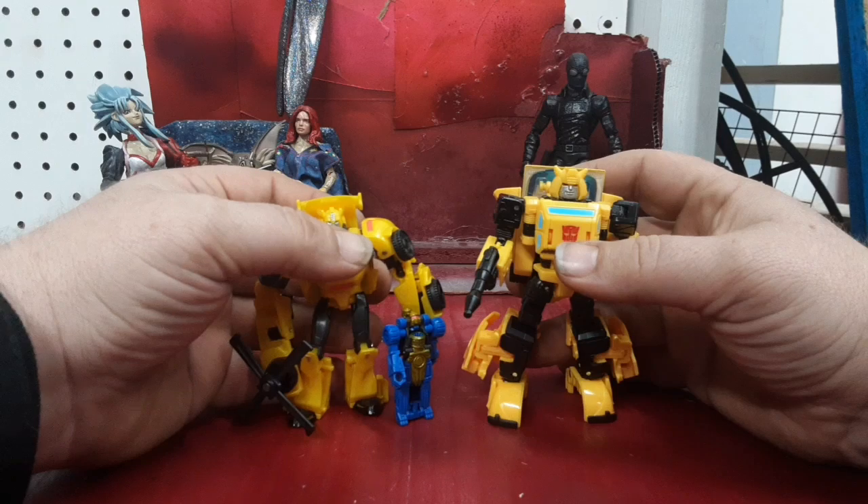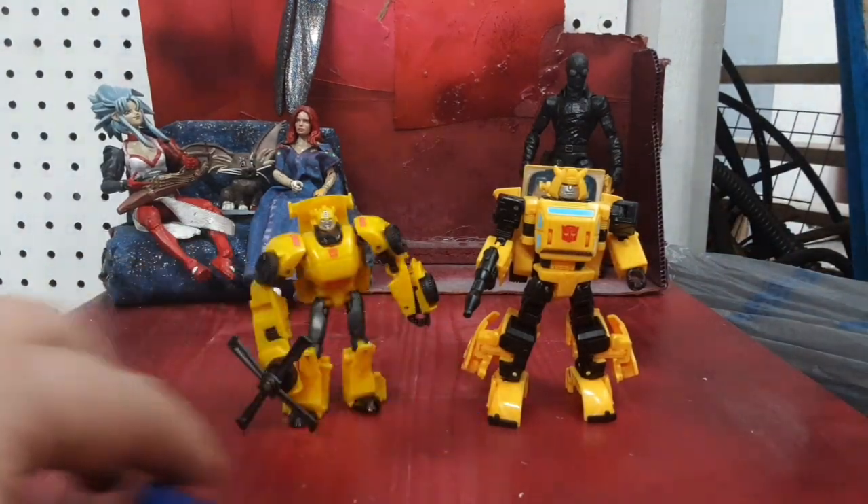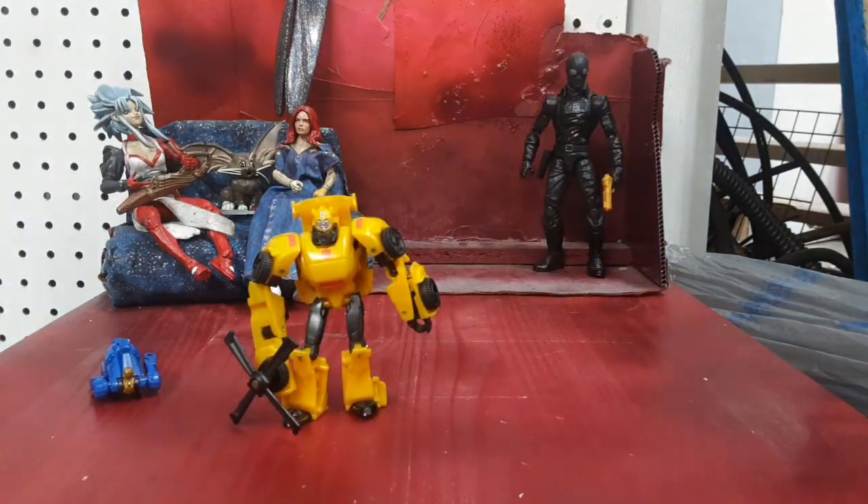So there's a lot of differences between these two. He's got a more IDW style to him and he's more G1 cartoon accurate.